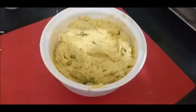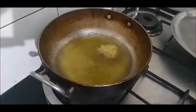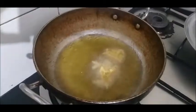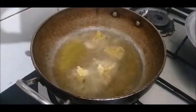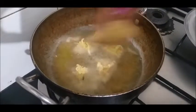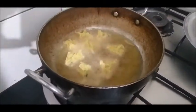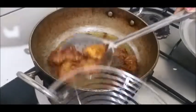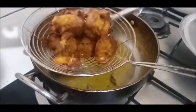Now we add this in olive oil. I will fry these in oil until golden brown.